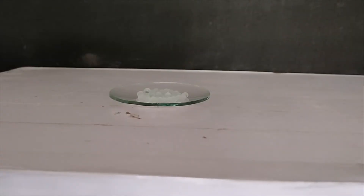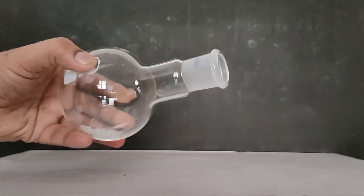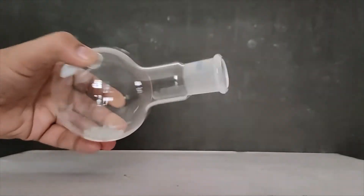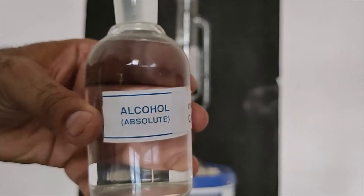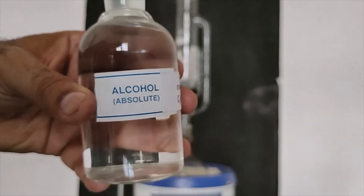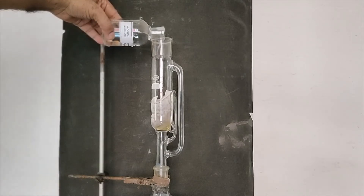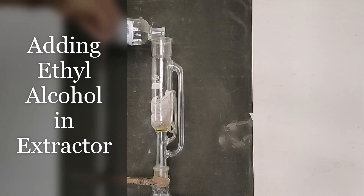We take glass beads and place them in the round bottom flask. Now we are adding ethyl alcohol — enough to fill approximately half to complete the extraction process.